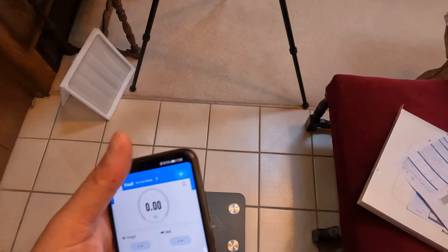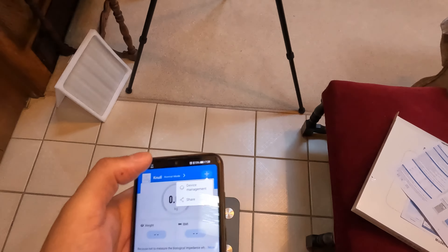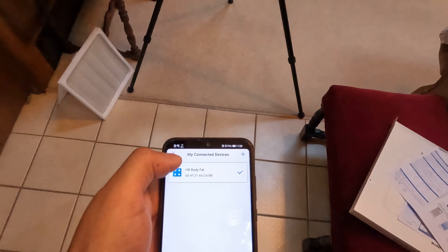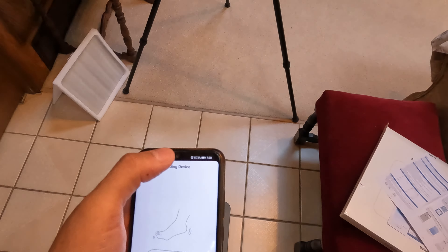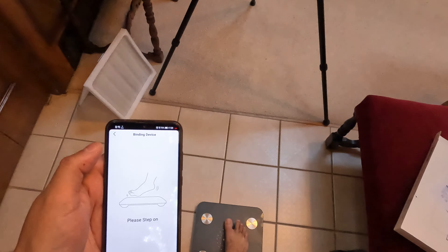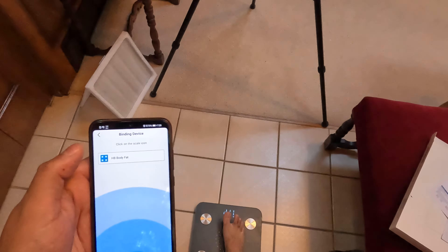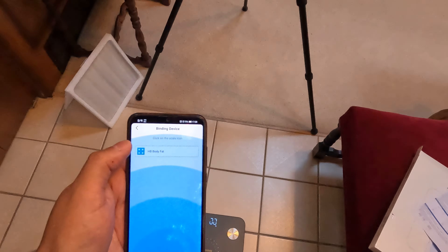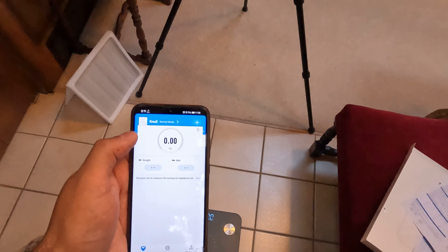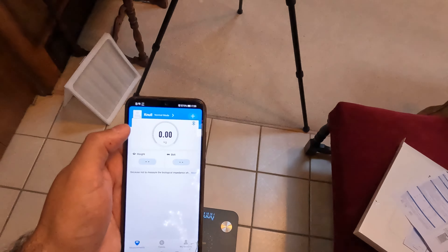I think I figured it out. First, I had to change it to pounds, which was a button on the back. Next, I have to pair this. So let's go up to the plus, hit device management, click on the MAC address, click add at the top there. Please step on the scale. There we go, so that's working. Tap the scale and we should be paired.